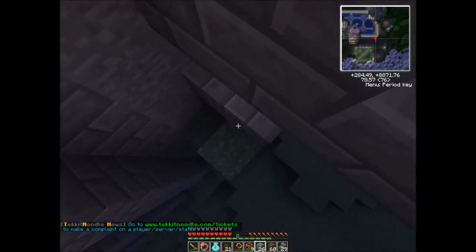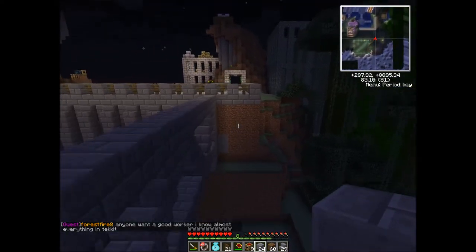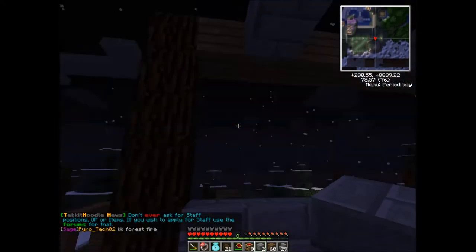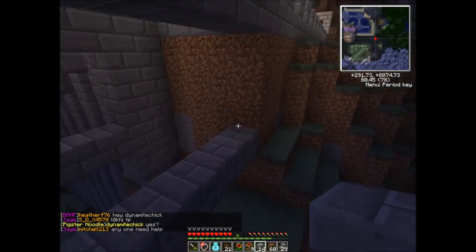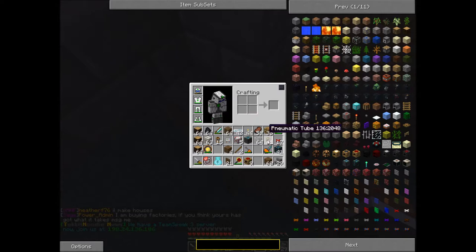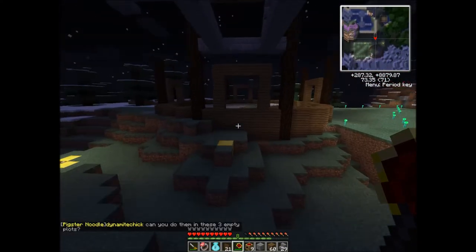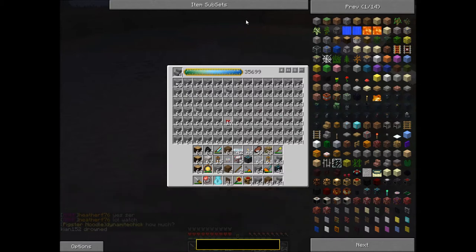We got it, which is sweet - that actually looks pretty good, I like it. We'll do the same thing on this side, just have it hollowed out in the middle. Let's get more materials - I have a bunch sitting right in here. Let's get these stairs out.